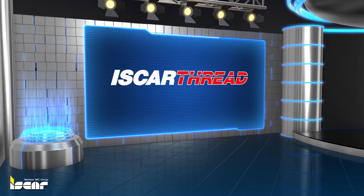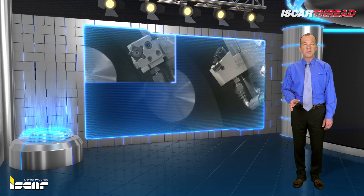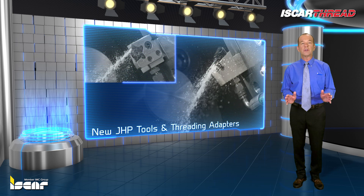Threading tools with coolant channels. Iskar is expanding its range of lay down square shank tools by adding new jet high pressure tools and threading adapters with channels for high pressure coolant.